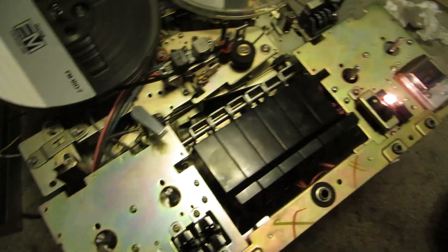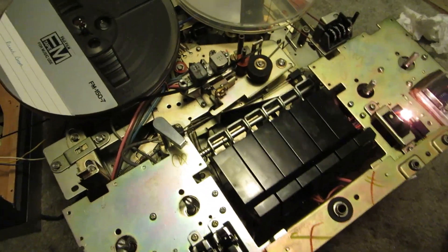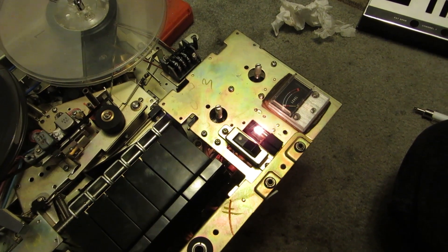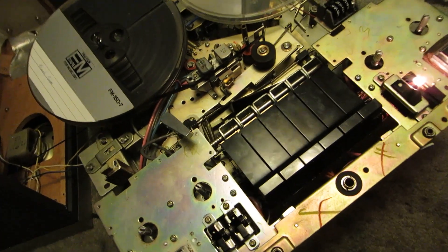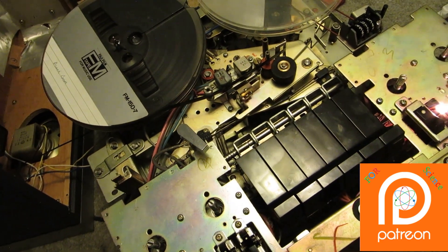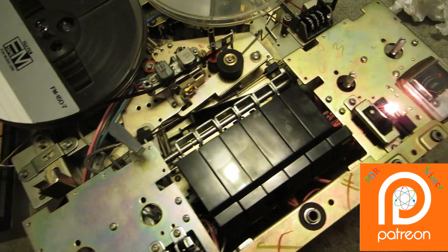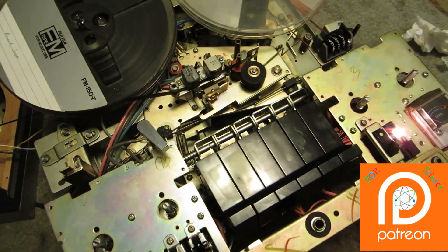It all works now. This is a successful restoration of a Radio Corporation of America Reel-to-Reel Player. If you liked the video, hit thumbs up. If you found it interesting, I like this old stuff. If you didn't like it, thumbs down. Hit the subscribe button if you want to see more. Thanks for watching everyone.